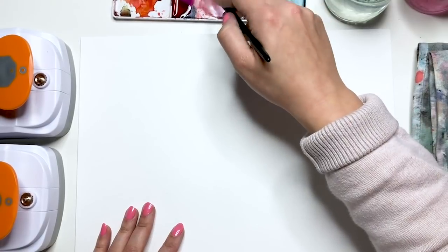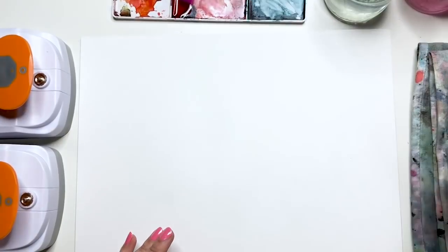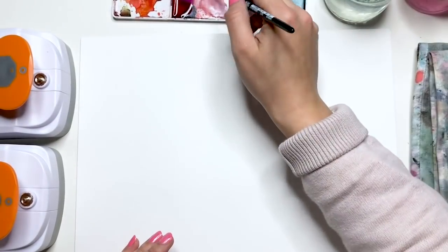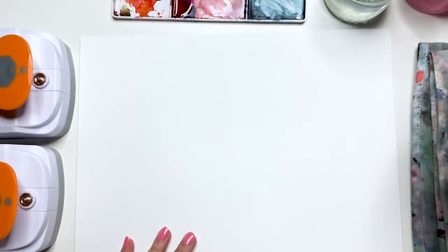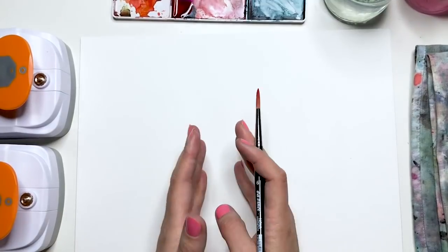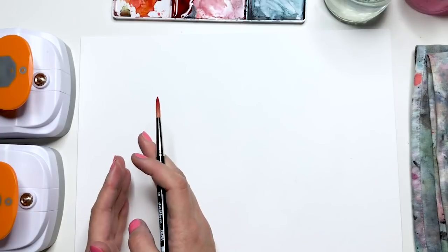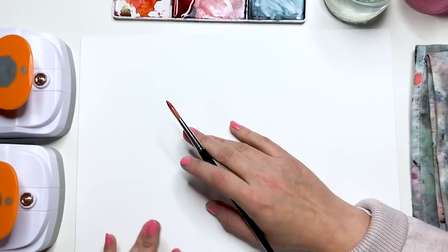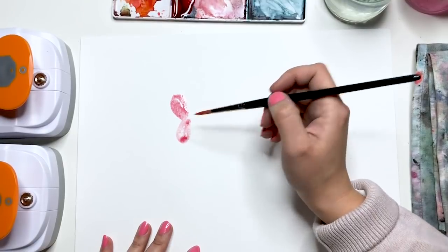Ihr könnt euch jetzt hier einmal einen Rotton anmischen. Ich habe hier Magenta und noch ein bisschen Orange mit reingetan – dann wird es ein bisschen rötlicher und sieht nicht ganz so pinkig aus. Wenn ihr ein Kaminrot habt, könnt ihr das natürlich direkt aus der Palette verwenden. Wir mischen die Farbe gut transparent an – ungefähr 50% Pigmente, 50% Wasser, eher auf der noch wässrigeren Seite. Nochmal zwei Pinselspitzen Wasser hinzugeben, damit die Farbe aquarellig aussieht.